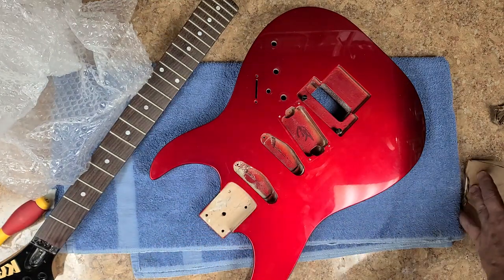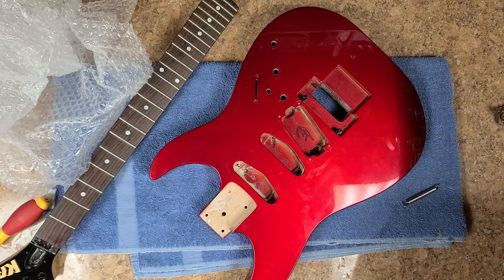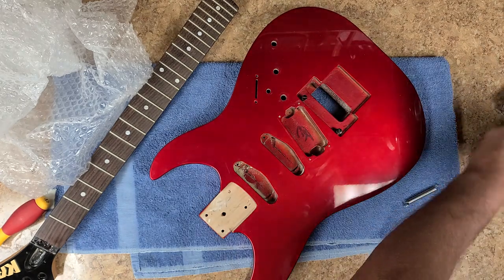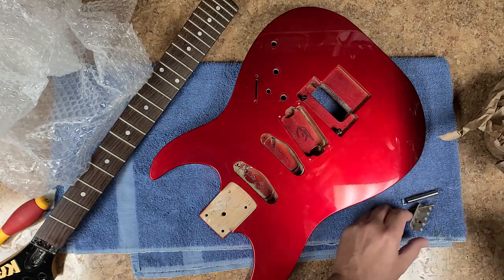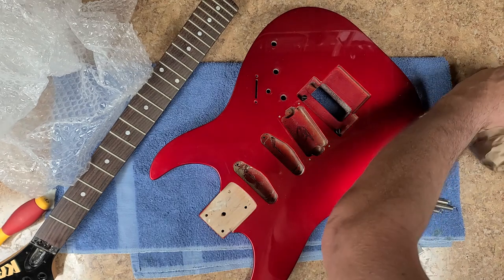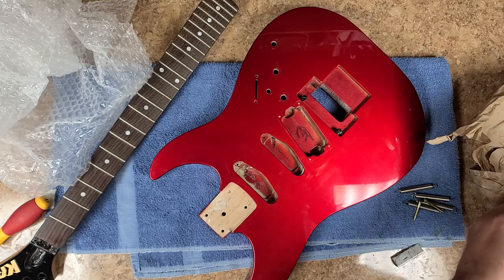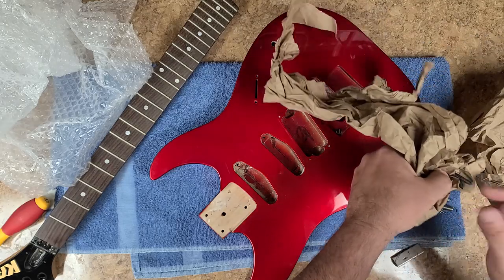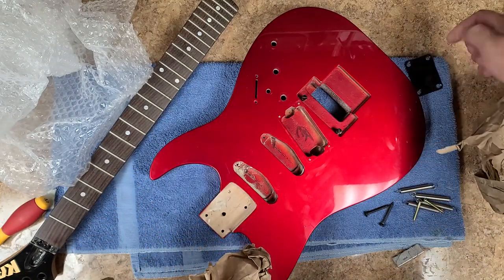Alright, so I got more parts coming out over here — there's a spring. Alright, here's the spring, the claw, another screw for the claw, and the back plate for the neck which just says Kramer on it. There is no serial number or anything else on it.